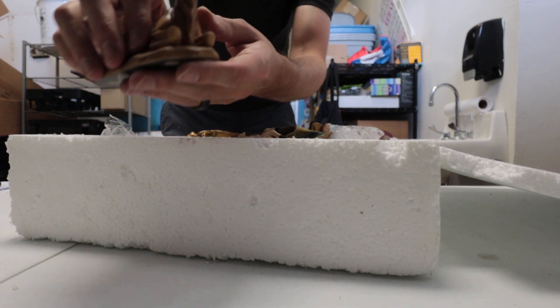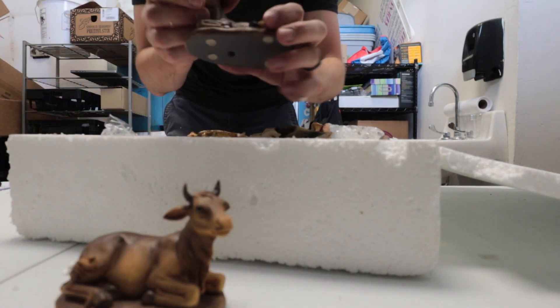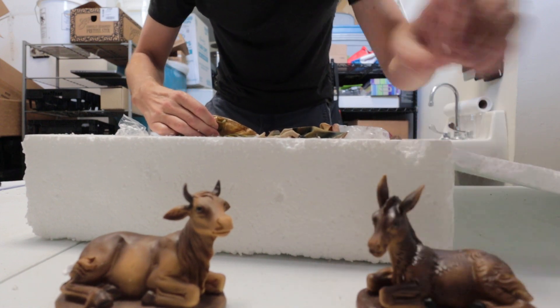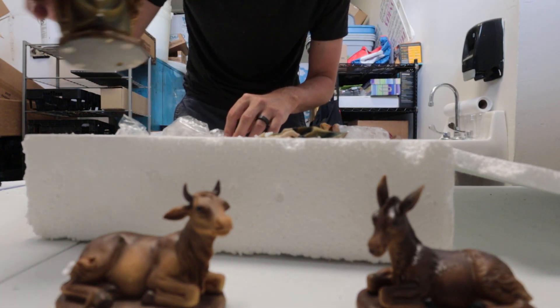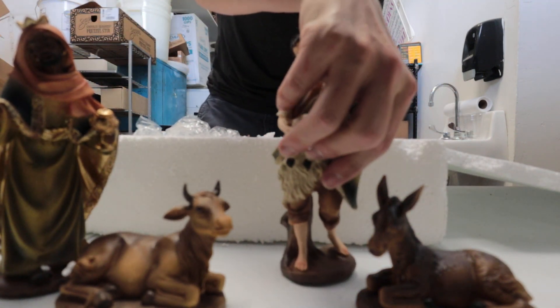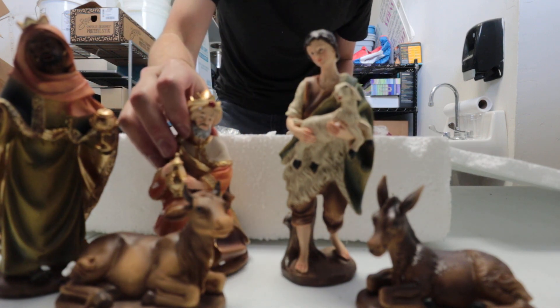Of course you have your animals right here. You have your donkey sitting down. This is one of your magi right here. The people are about 12 inches tall. Here's your shepherd's boy. Here's the other magi right there kneeling.